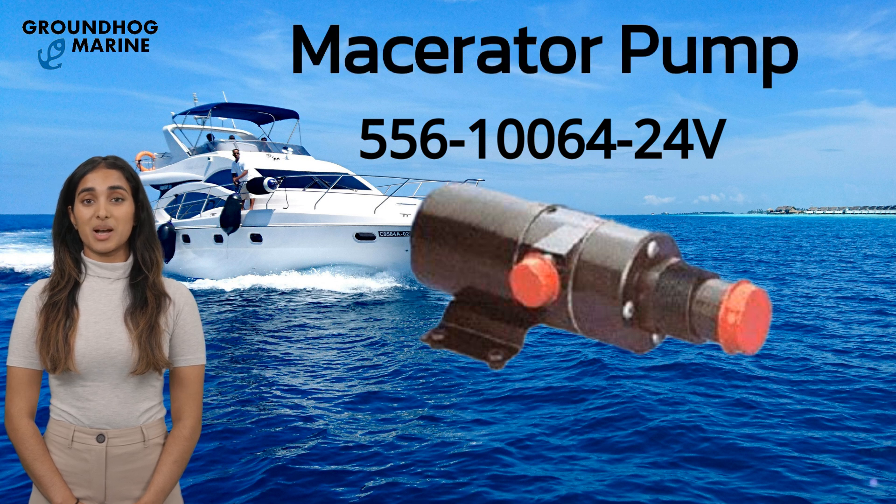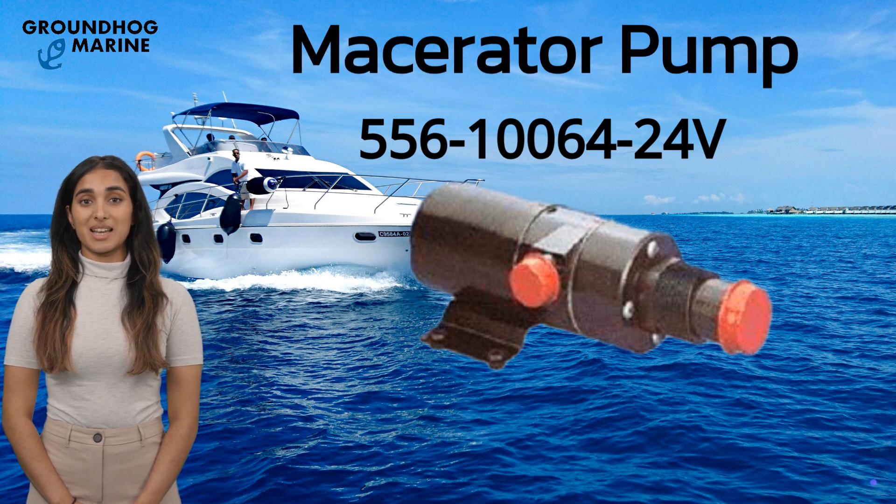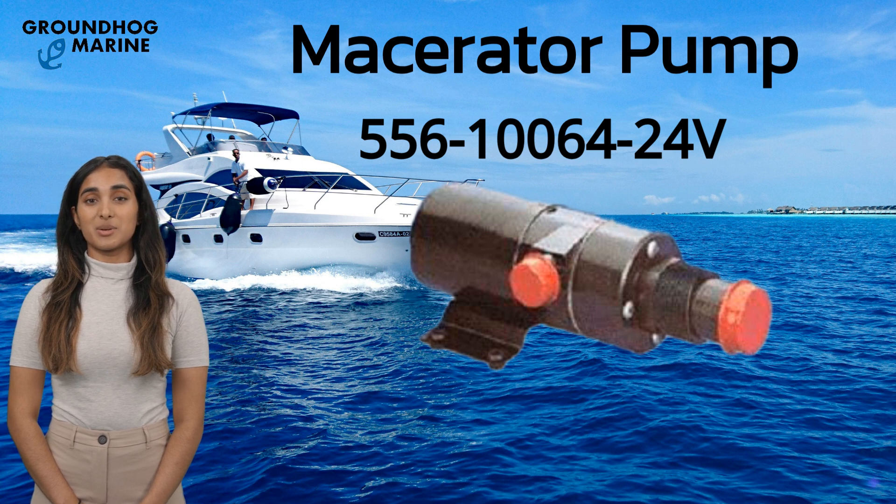Hello, everyone. Welcome to Groundhog Marine Hardware. Today, I am excited to introduce our boats accessories product: the Macerator Pump.